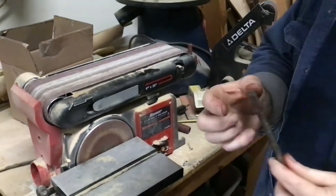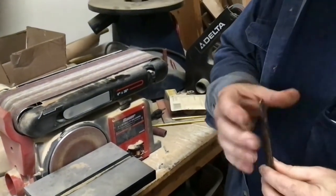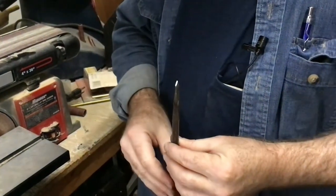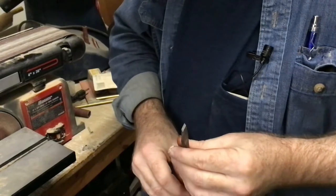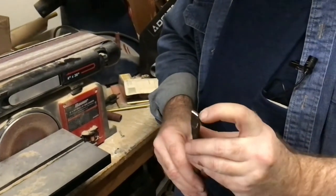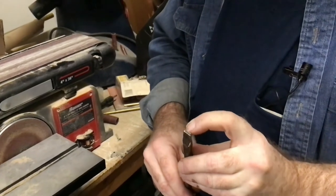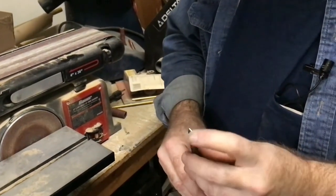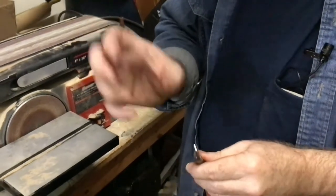Now obviously you don't want to get this too thin. Different size screwdrivers will have different thicknesses on the end depending on the size screw they're designed to handle. We've got this one about right. Now there's one more thing I've learned to do — we're going to drop this end on a hard surface. In our case I'm going to use the concrete floor, and that kind of also flares that end out.